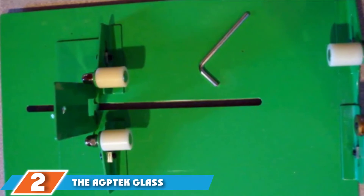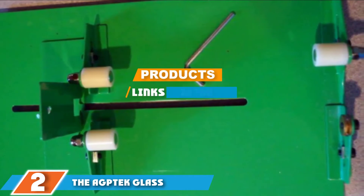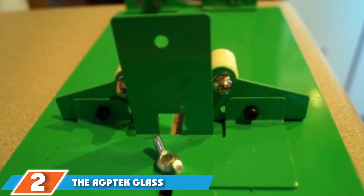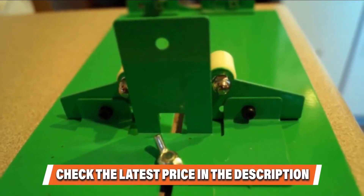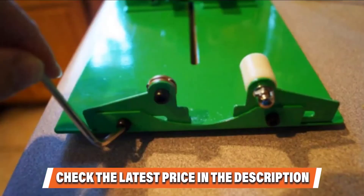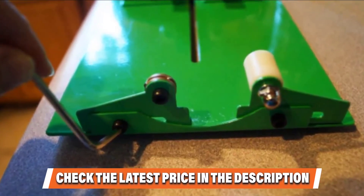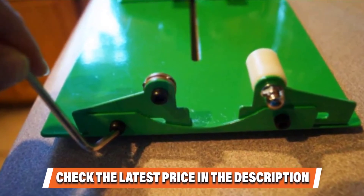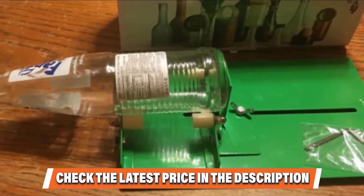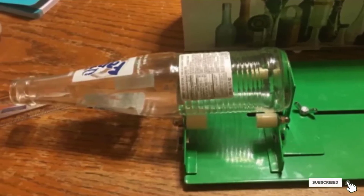Moving on to number 2, the AGPTEC Glass Bottle Cutter Machine and Cutting Tool. Recycle all bottles into something new using this AGPTEC long glass bottle cutter that has a cutting length of 9 inches from the bottom for the perfect cut. Once you get the hang of it, you will be able to cut bottles easily. The resulting cut is smooth and clean. Made from durable metal, this cutter is more durable than its plastic counterparts. With it, you can recycle jars and glass bottles into drinking glasses, sun catchers, ornaments, and other innovative items. If this is your desired product, please check the links in the description below.